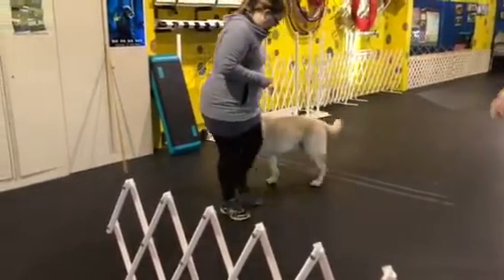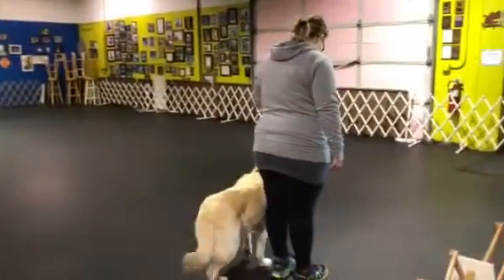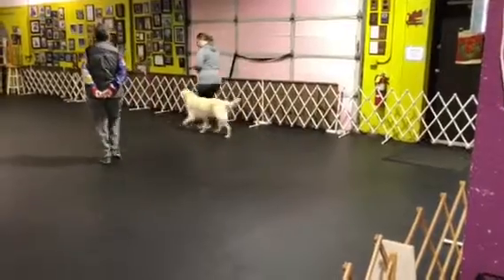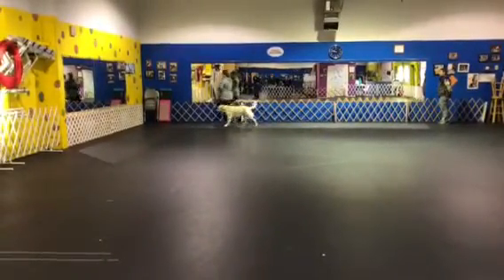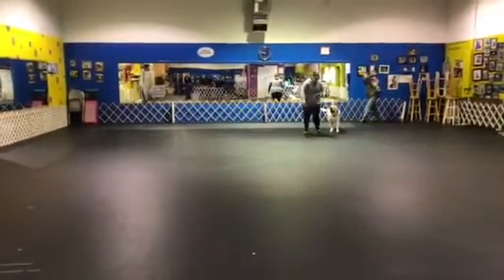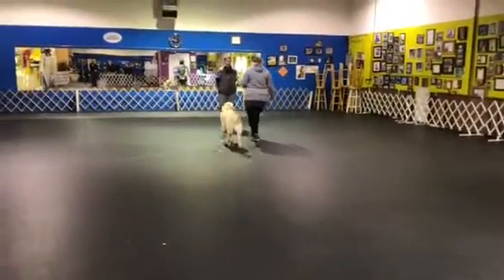Are you ready? Ready. Forward. Heel. Halt. Good. Forward. Left turn. Slow. Normal. Left turn. About turn. Right turn. Fast. Normal. About turn. Halt. Very good.